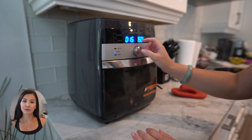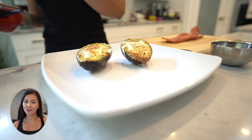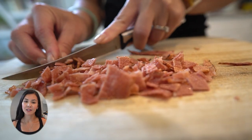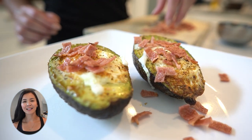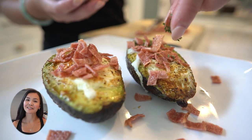Step five: air fry the avocado boats at 350 degrees for about 15 minutes and keep an eye on them. We want the egg whites to be set and those yolks cooked just the way you like them. And there you have it folks, beautifully cooked egg avocado boats ready to be devoured. Now for that extra touch of deliciousness, top each egg-filled avocado half with some cooked bacon or bacon bits. Can you smell that savory goodness? And to add a pop of color and flavor, sprinkle some freshly chopped chives on top.